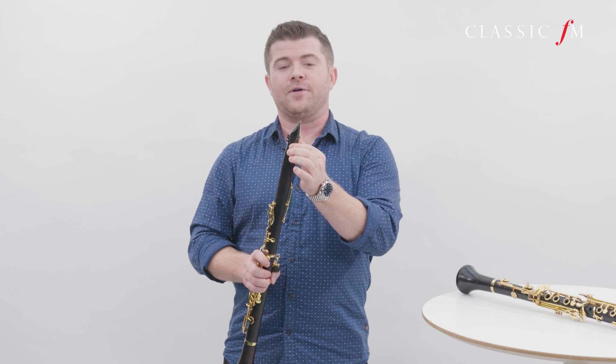Interestingly, the name clarinet comes from clarino, which means small trumpet. The sound of the clarinet is produced by this — the reed. Now this reed is made from cane, not bamboo, and it is clamped onto this part, which is called the mouthpiece, by this — the ligature. The idea is that when you play, the air vibrates the end of the reed, therefore making the sound. If you remove the mouthpiece, you can hear the sound that just the mouthpiece makes on its own.